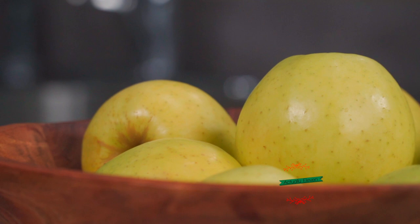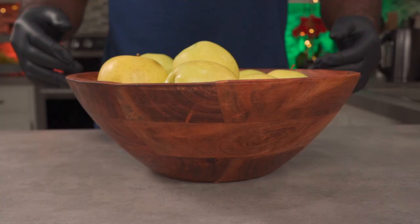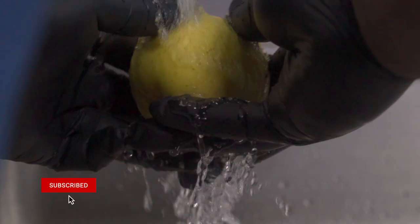Over here I have about 10 medium-sized golden delicious apples. You can also use Granny Smith and other apples, but whatever you do make sure you wash them first. After washing them, wipe them down with a napkin.